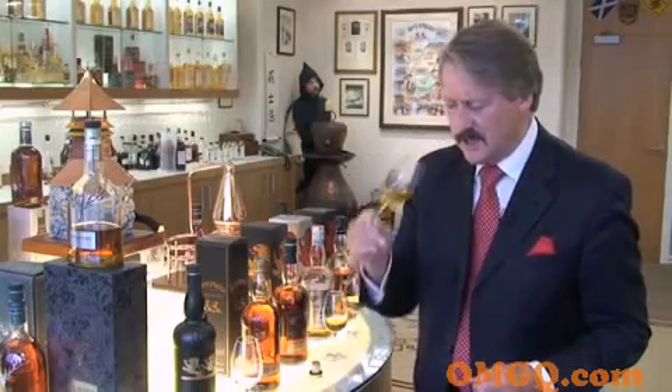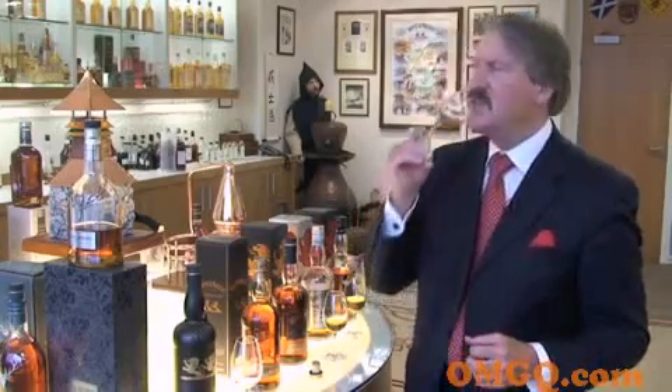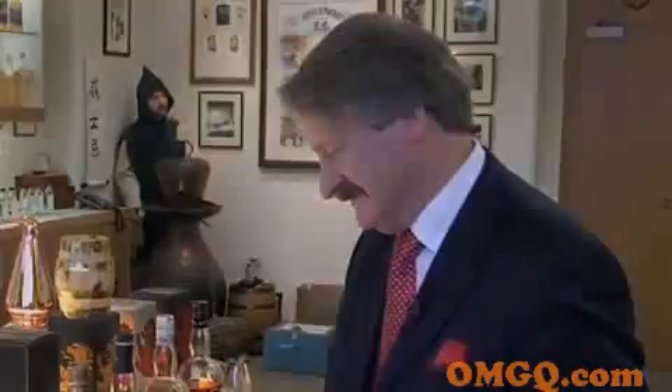So what we need to do is take this lovely Whyte and Mackay 22 Years Old — all those citrus fruits I mentioned. Twenty-two carat gold, no question. Whyte and Mackay Supreme 22 Years Old. Thank you.